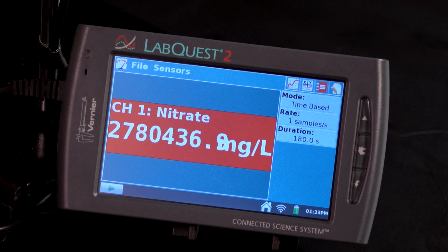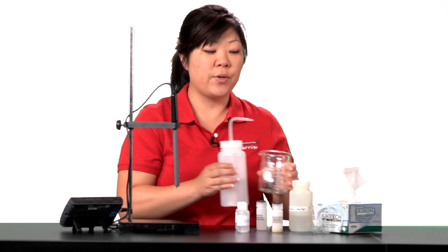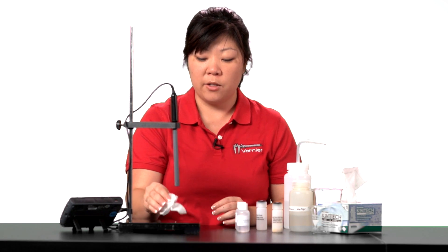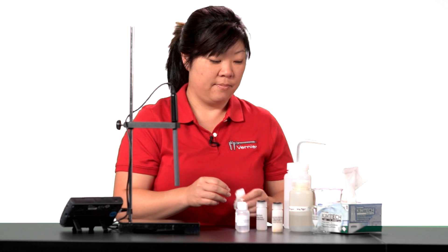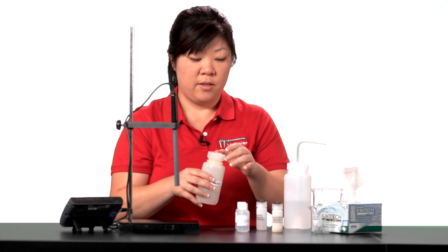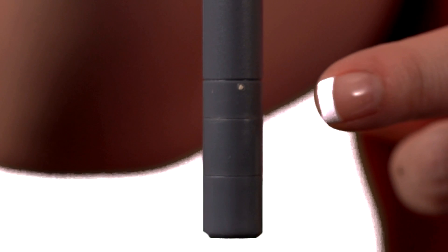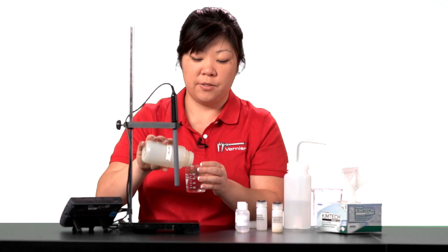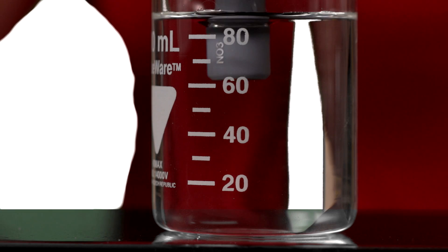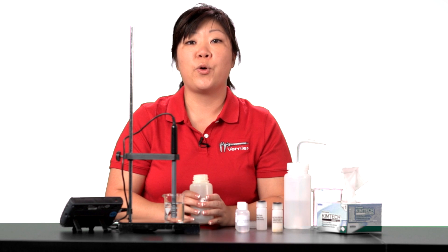You may see some strange readings on the screen. When the sensor is placed in aqueous solutions, the proper reading will appear. Gently blot dry with a paper towel or chem wipe. Here I have a sample of stream water. Again, make sure the tip is not resting at the bottom of the container and your white reference contacts are immersed. Wait 60 seconds before data collection or recording your data.